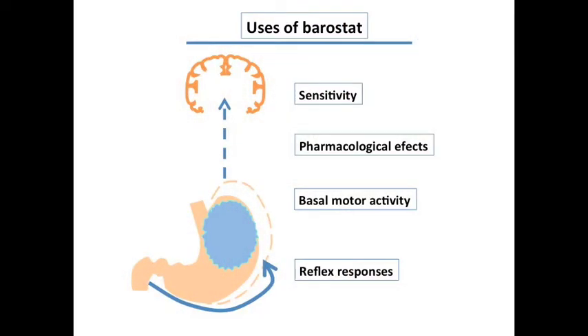The barostat study measures the tone and compliance of the hollow organs. In the specific case of gastric barostat, it measures the tone and compliance of the stomach. In addition, the barostat study can be used to demonstrate reflex responses to intestinal stimuli such as duodenal nutrient infusion or meals.